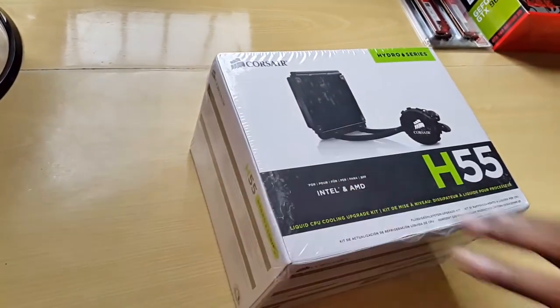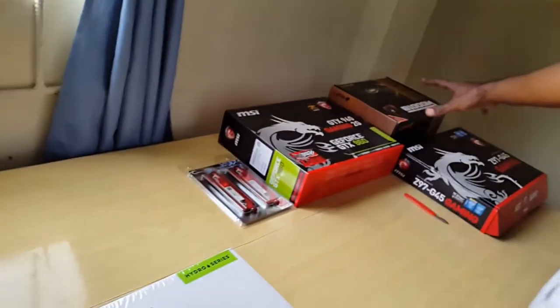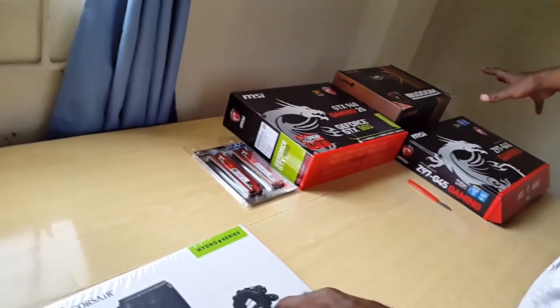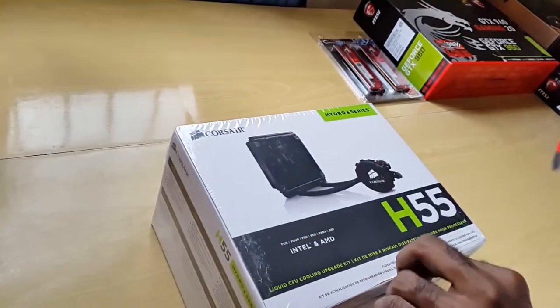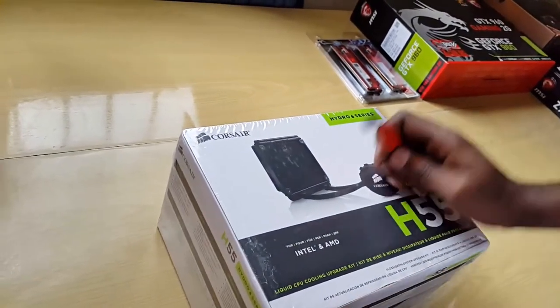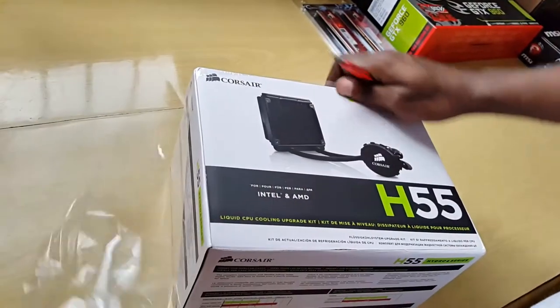This is part of my brand new build — the 2050 gaming series build. Over here we have the other parts that we have individual unboxings for, so we'll show you those and put links on the screen that you can check out. Let's go straight into the unboxing — I'm going to remove the plastic wrapping.